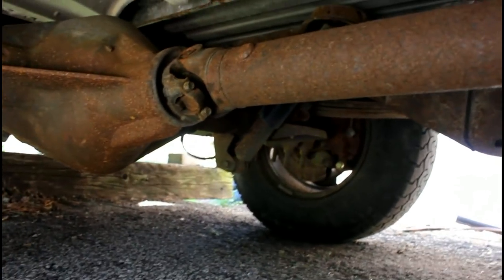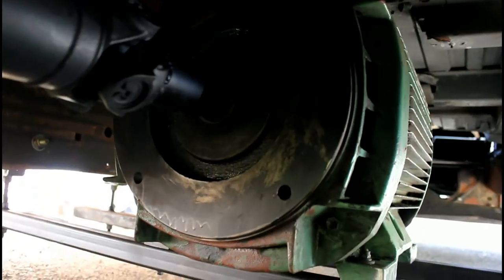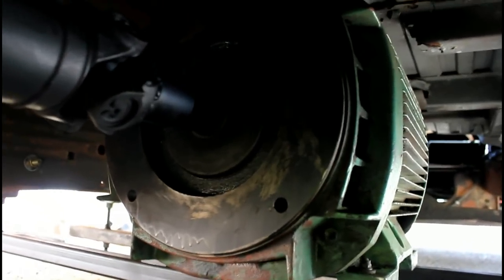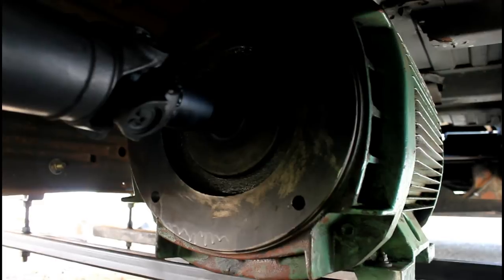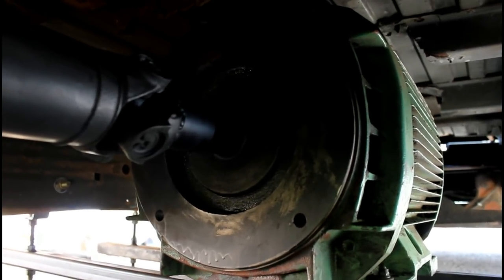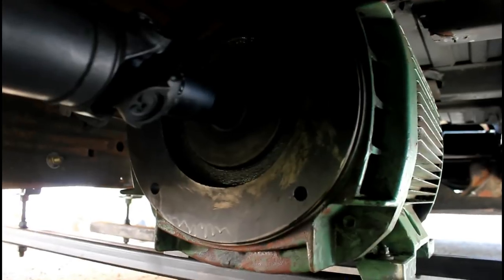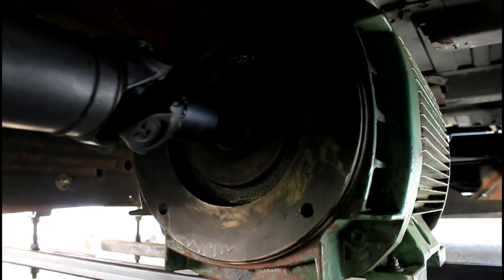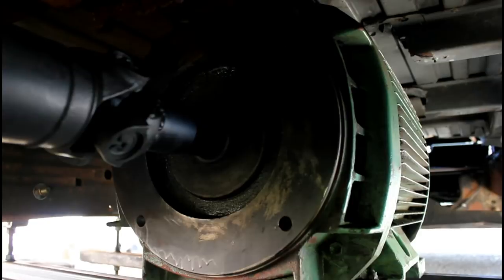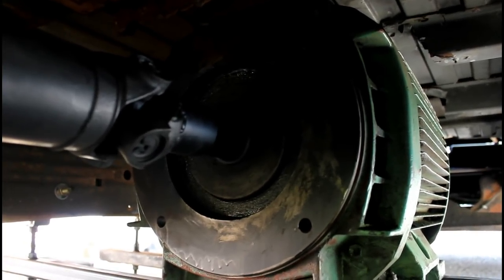The rear reduction ratio is 3.73 to 1, and the motor can make a maximum of about 400 foot-pounds of torque. It doesn't give all that much torque at the rear end, but it does eliminate the need for the transmission, which really helps a lot because the transmission that came with this van wasn't really anything spectacular, if I'm honest.